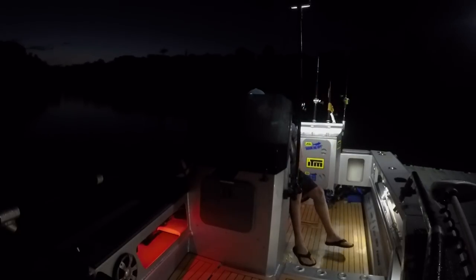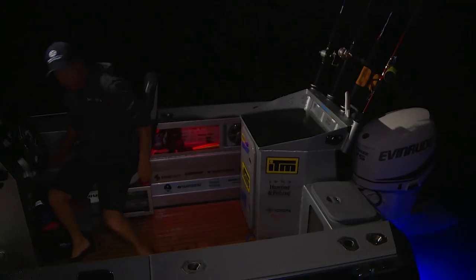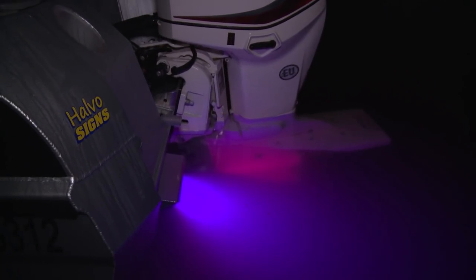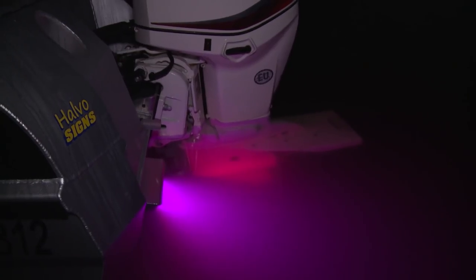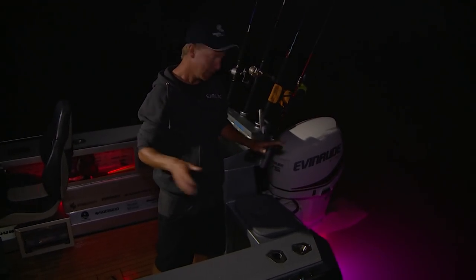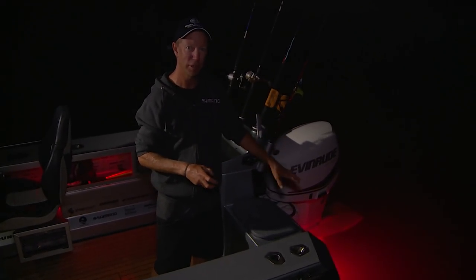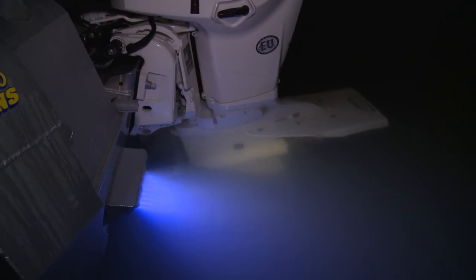The other mode you can put these lights into — again, just a sequence of switches — is cycling, so they cycle through all the different colours. You can see it cycling through blue, purple, pink, and red at the moment. In general terms, green is best for green water in terms of penetration, and when you're out in the deep blue stuff, blue is your best colour.